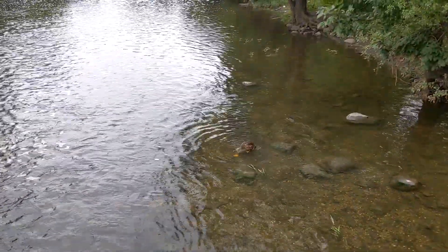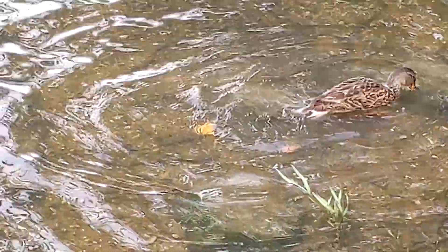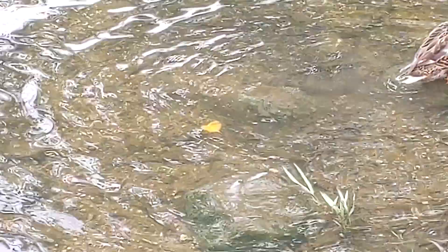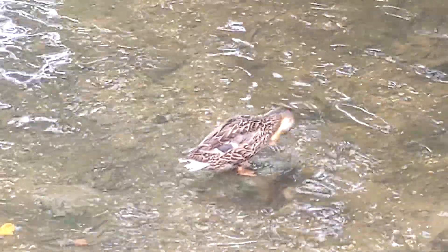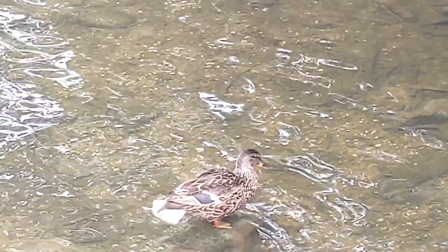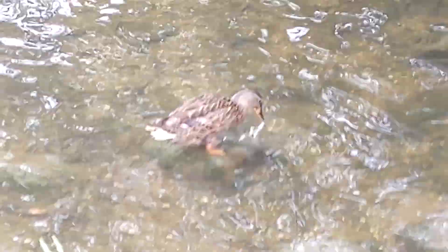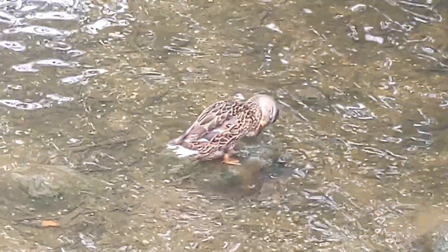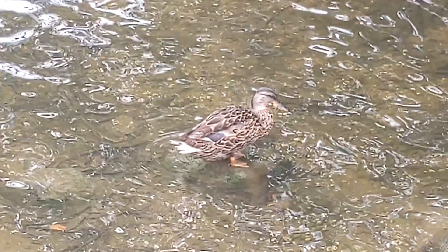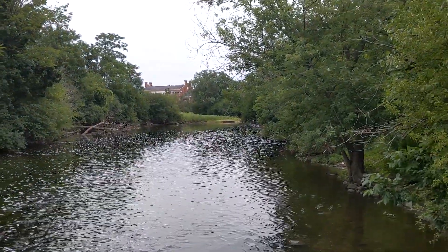Oh, what do we have down there? We have a duck! Let's see if we can zoom in on him. There he is — so we got a lovely duck there. So there's a lot of different wildlife here, particularly birds of various kinds: ducks, herons, kingfishers, a variety of things. And then this is the river as it goes on its way.